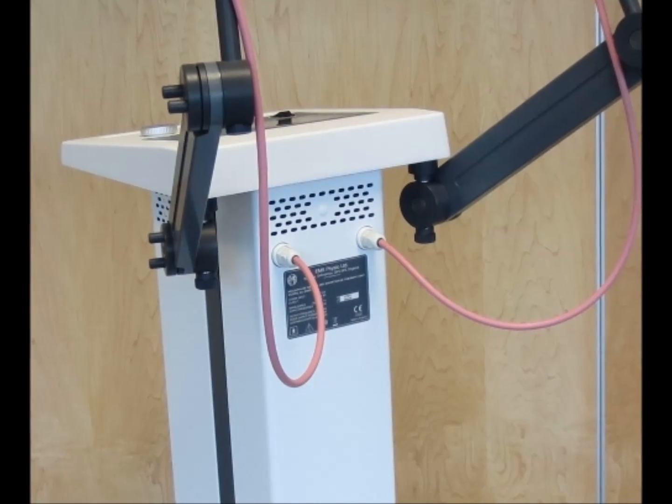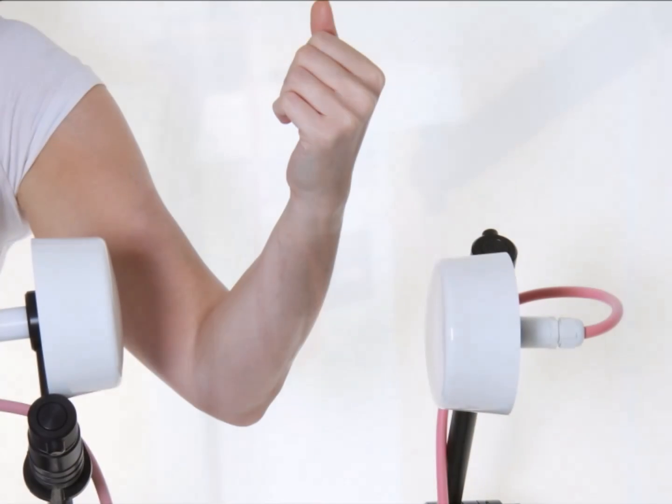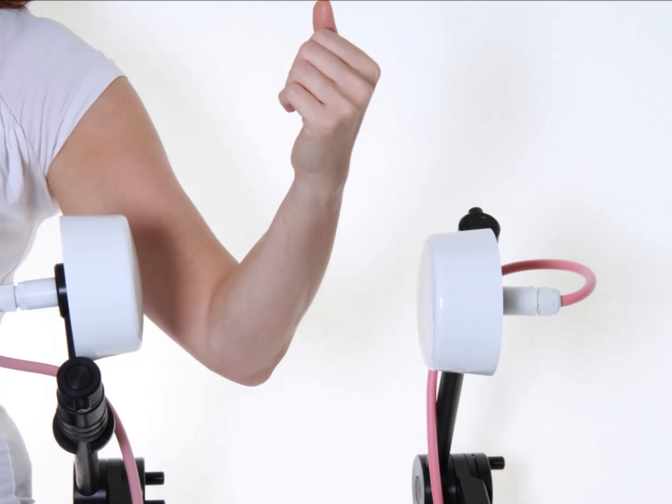First, plug the electrode cables into the socket at the rear of the device, ensuring a correct tight fit. Connect the unit to the mains power and position the electrodes over the site to be treated.